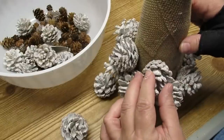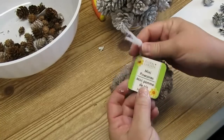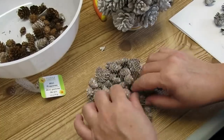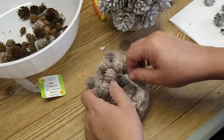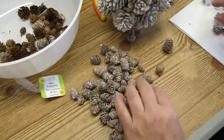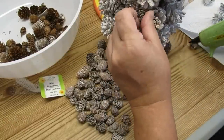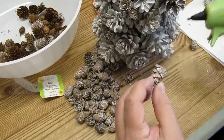Don't worry about the gaps you see in the burlap between the large pine cones — we're going to fix that in a minute. My Dollar Tree doesn't usually have these little mini pine cones, so when I found them I grabbed about six bags of each. I've got some frosted ones and some plain ones — I'm going to use these tiny ones as my filler pieces and start fitting them in between the cracks between all of the large pine cones.